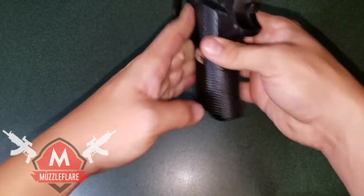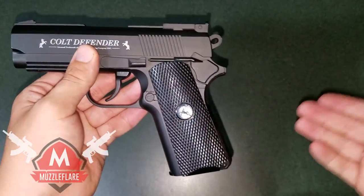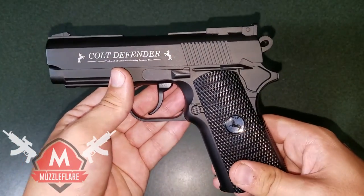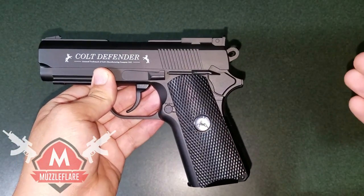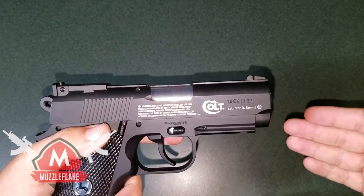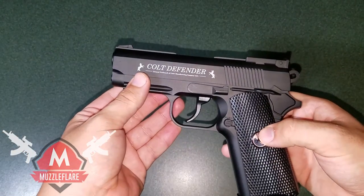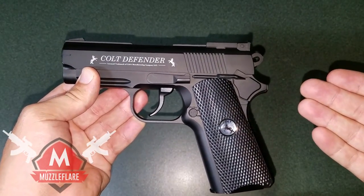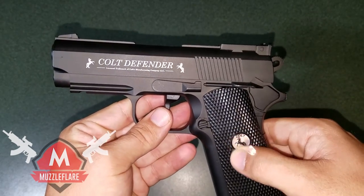I don't want you guys to think I'm just saying this because I got this gun sent to me — I'm saying this because it is the truth. This is an awesome gun, I absolutely love it and I highly recommend you go check it out on Amazon. I have a link down in the description below, and if you buy it through my link you're supporting my channel to help me make more future videos. If you have any more questions about this gun, leave them in the comments and I'll get back to you. You can also find a written article review for this gun at muzzleflare.com.